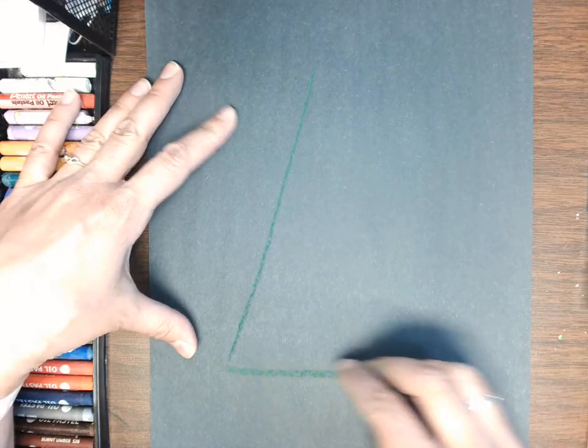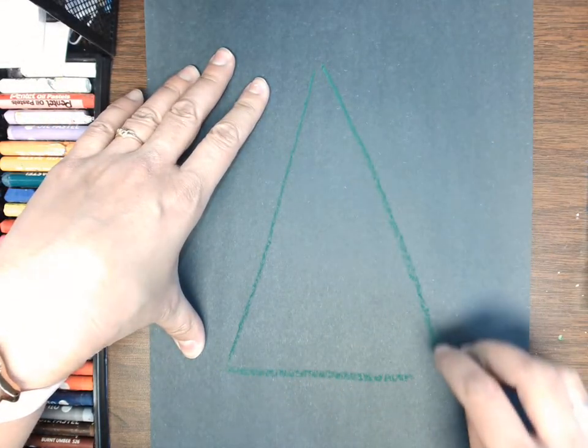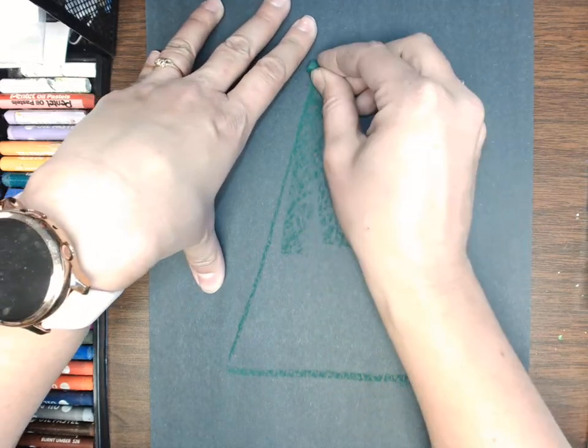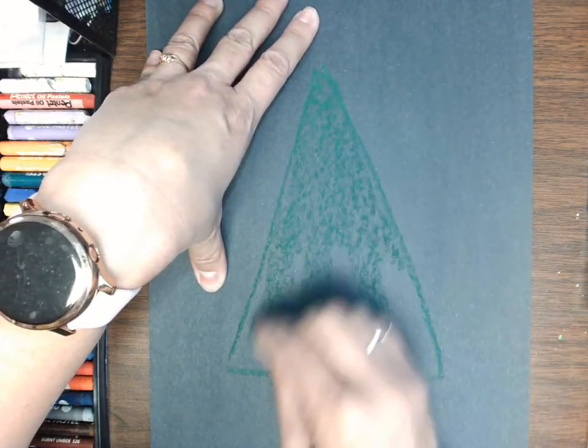We're going to use oil pastels for this. I love oil pastels because you can do some color blending with them and they show up on dark paper. They're just a really fun medium to work with.